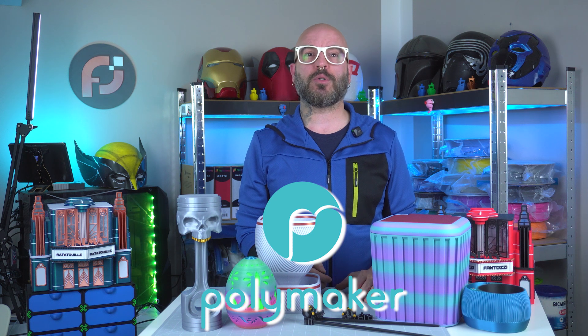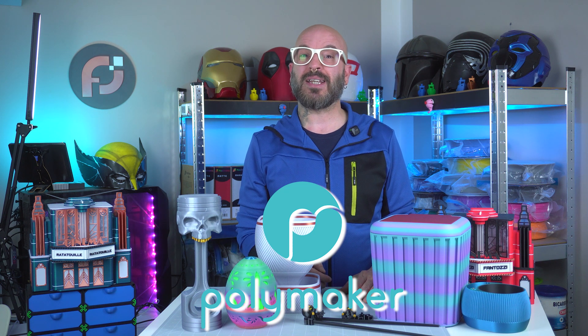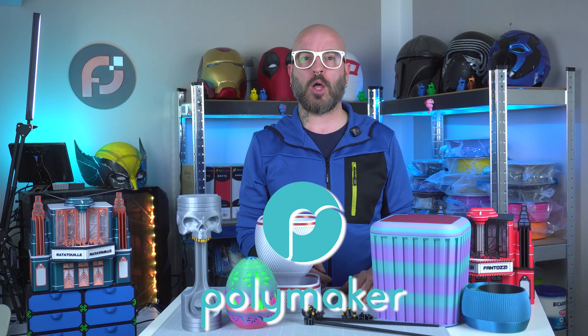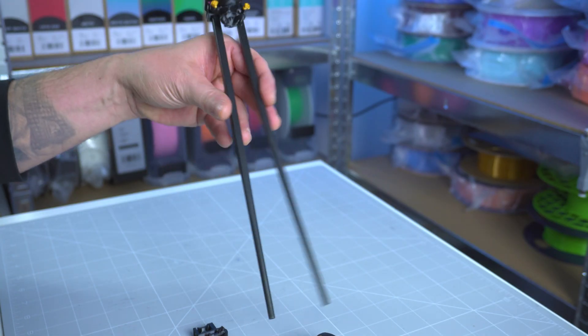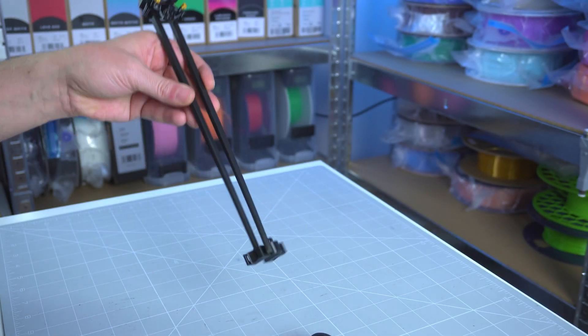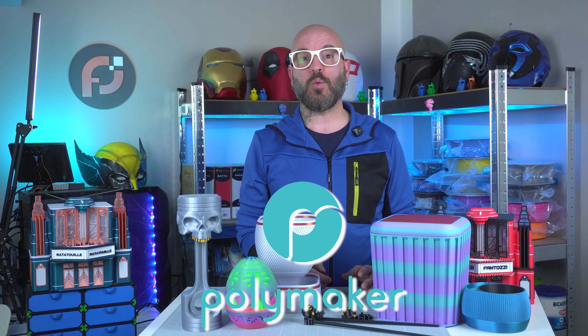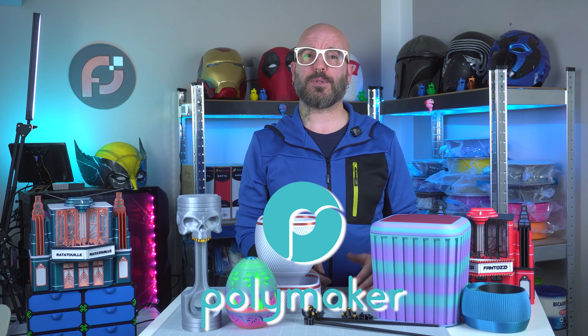I want to give a huge shout-out to Polymaker.com. Their new Panchroma filament line has been a real game-changer for this project. I had zero failures with these materials — the prints came out flawlessly — except for the Black Silk PLA used for the Chopstick Ninja helpers, which required some hand-gluing because the parts were extremely small and a couple even broke. Polymaker's quality really elevates your print, and if you want to try it for yourself, check the affiliate link in the description below.